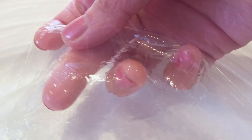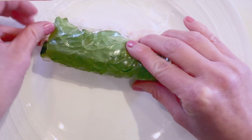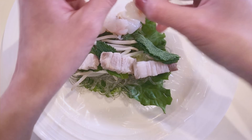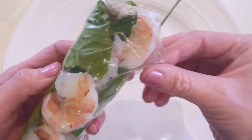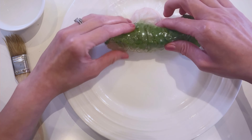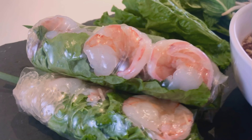How exciting is this? Doesn't this look exactly like rice paper? Look at how well this is held together. And don't forget to make your favorite fish sauce recipe.